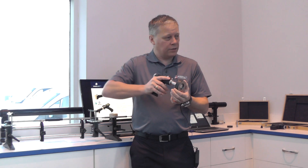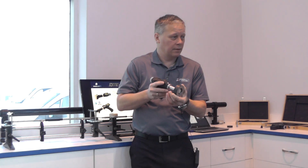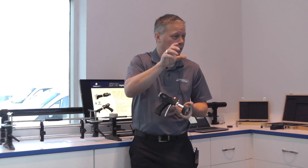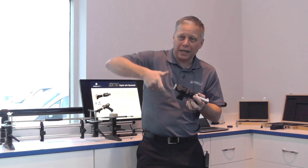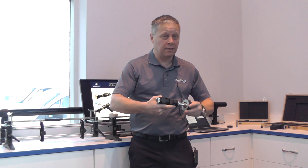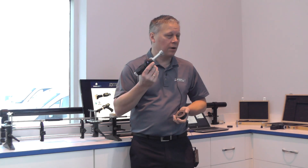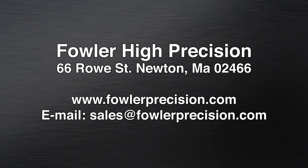If we rotate that part, we'll find a point where the anvils fit the trilobe and we'll get a bigger reading. Rotating further, we'll find the point where the anvils are across the lines of that triangle, and we'll get the smallest reading. Because this isn't a micrometer operation, I can actually reverse that anvil. So as I rotate it, I can see the number changing. Trilobing is something you're able to detect with a three-point head.